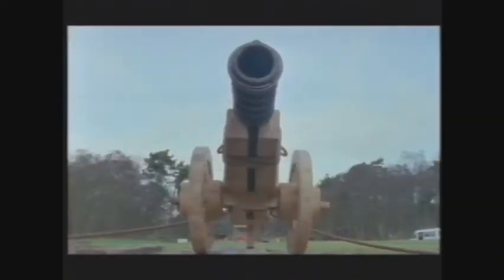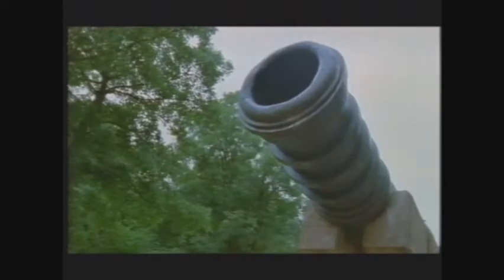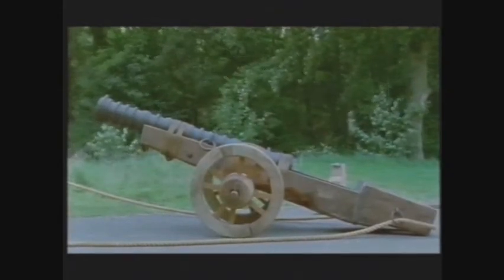This is a working replica of a Tudor cannon copied from an original gun recovered from the wreck of the Mary Rose. Like many medieval siege cannon, it's made of wrought iron. And like both earlier and later field guns, it's mounted on a carriage with two large wheels to allow it to be moved around easily on land. It's not adapted for use at sea. So how effective was it?